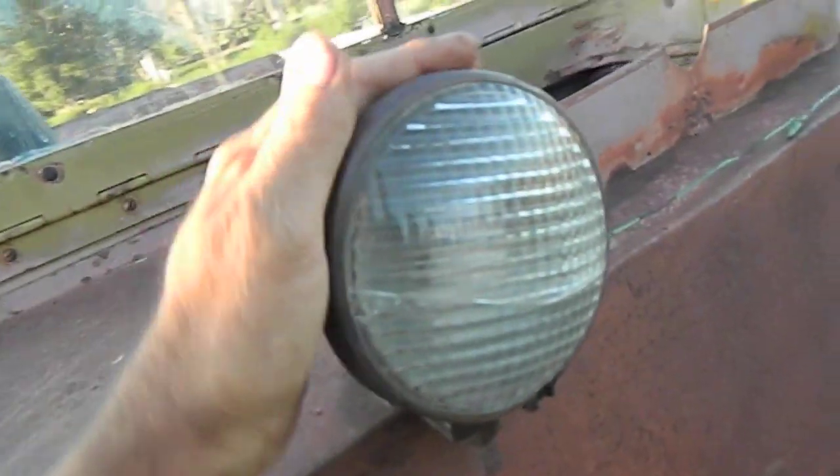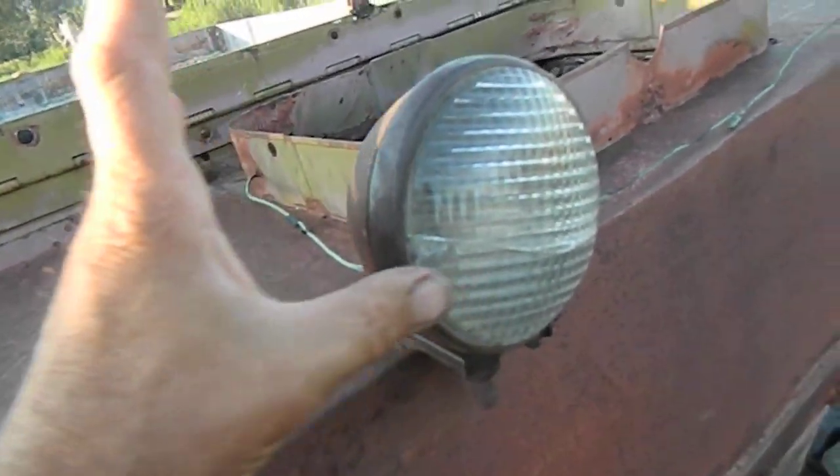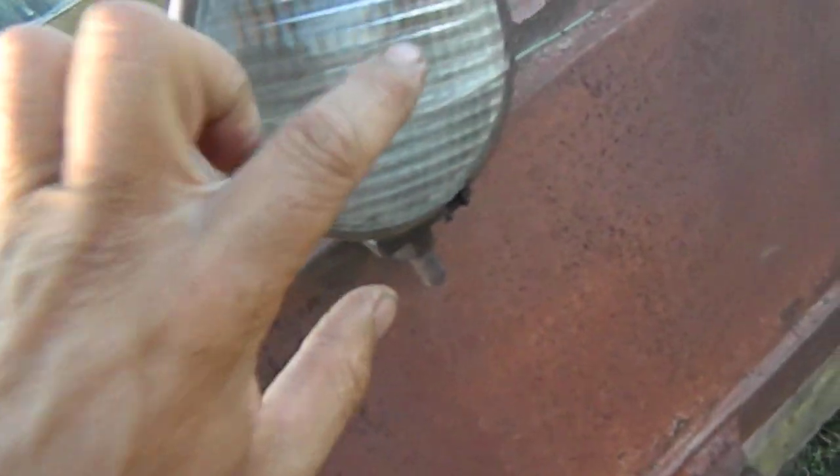These lights are basically guide farm tractor lights, and I do have a replacement one which I think is the right size for this cracked lens — that will go with it.